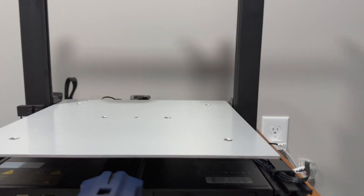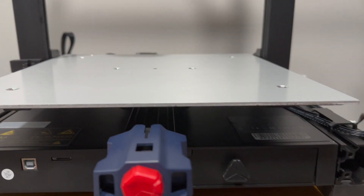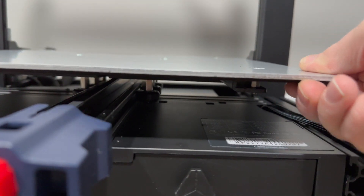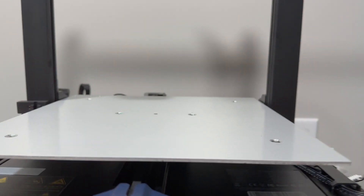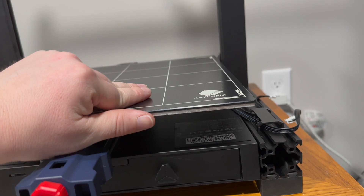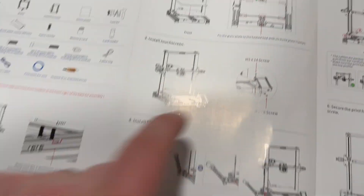Got the gantry up. There are two screws on this side that go underneath and two screws on the other side as well. Now it wants us to put the bed onto the plate. Before doing that, I felt all the rollers to make sure they were somewhat loose but not too tight — so the bed is nice and sturdy and glides. We don't want too much friction, otherwise you'll have premature wear on the bearings. Then we just slide the bed on and put the clips around it.